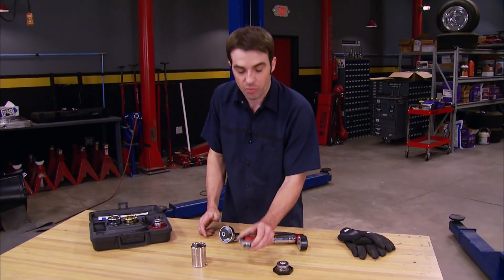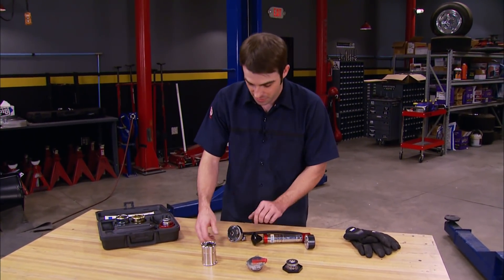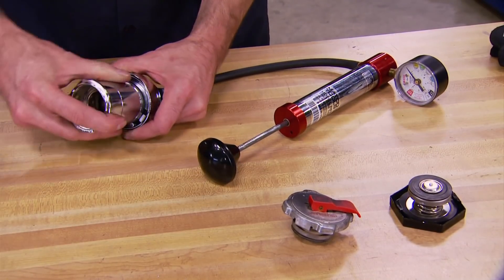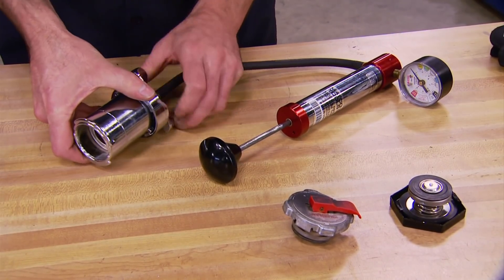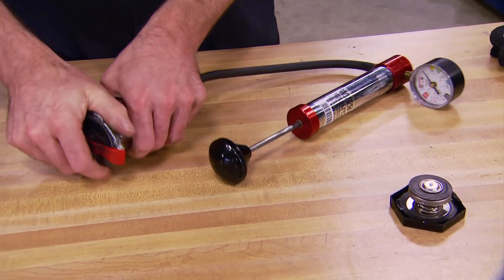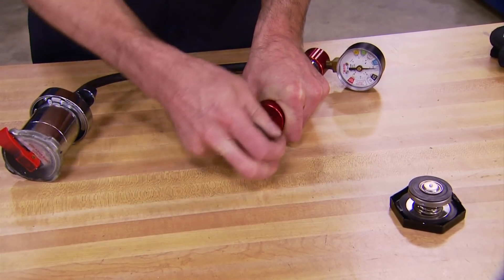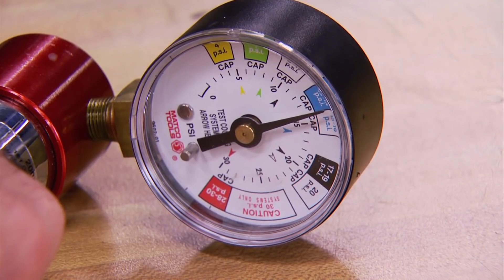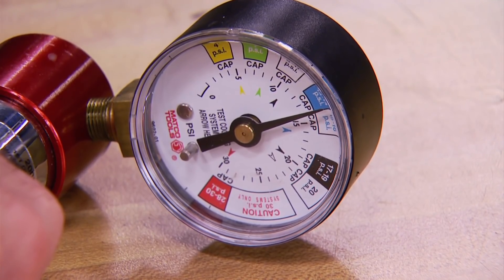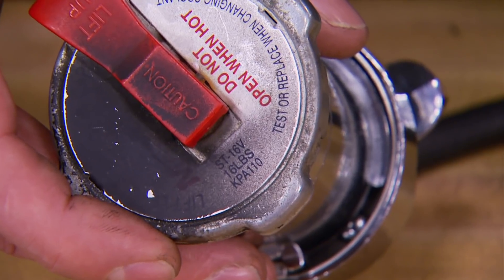You can also use it to test radiator caps, since they dictate what pressure the system operates at. Just attach the adapter to the pump, lock it in, attach the cap, and pump it up until you hear the air bleed out. Then check what pressure it's holding. In our case it's about 15 PSI, which is good because our cap is rated at 16 pounds — pretty close.